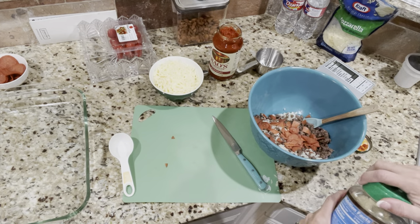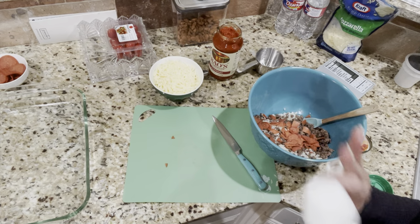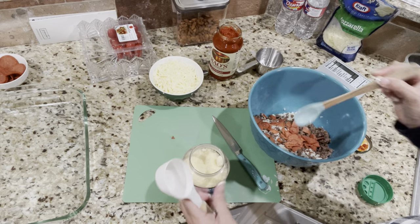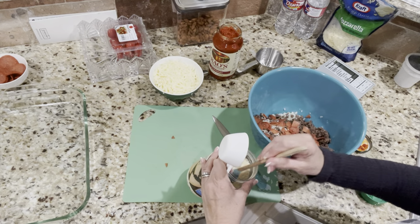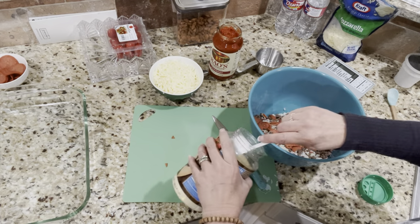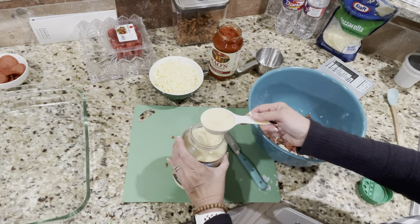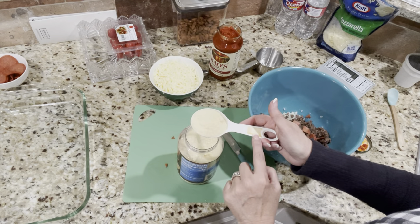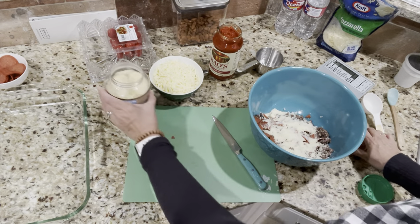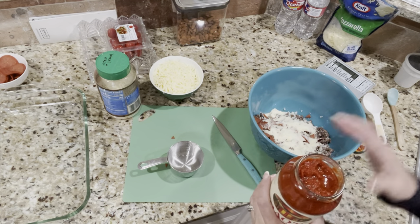Now adding some parmesan cheese. The recipe calls for some different spices — like oregano and basil — that count as condiments, but Scott and I aren't big on Italian spices so I'm leaving those out. A fourth of a cup of parmesan cheese — there we go. Then I'm supposed to put two cups of marinara. We're going to do a little more than that to make up for our greens.